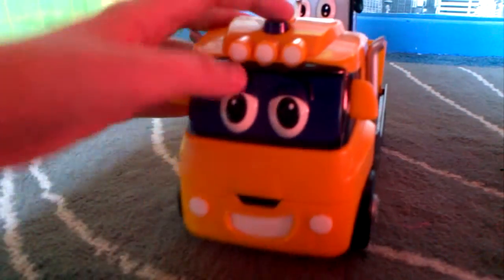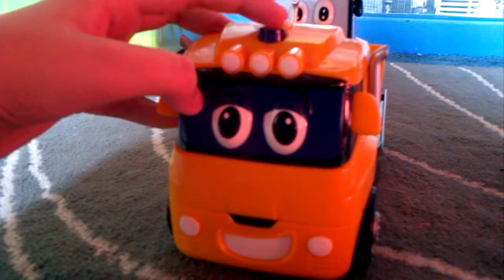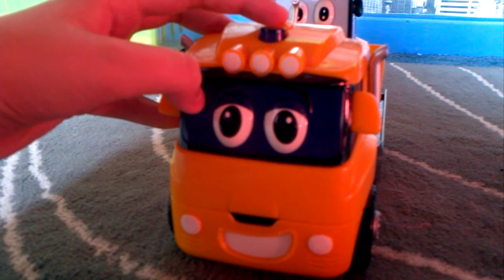And he does talk. To hear him talk, just push this button and his light will light up. He has about six different phrases and some sounds.